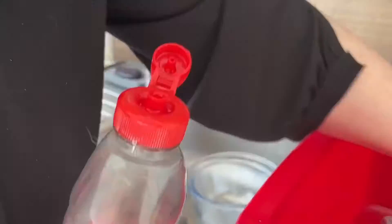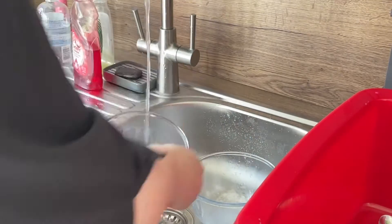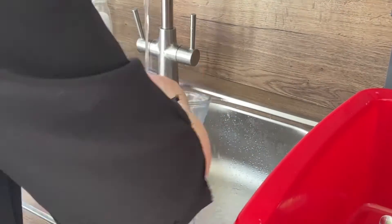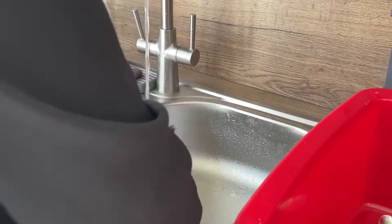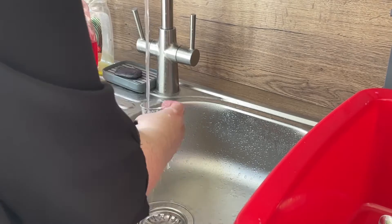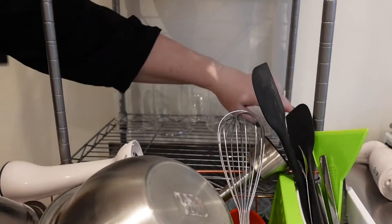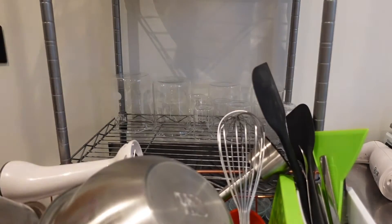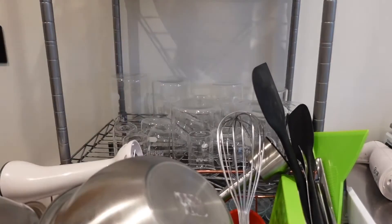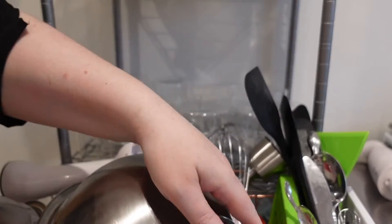If you don't have a dedicated sink in your workspace you can just use your kitchen or utility room — that's fine, just make sure the sink is clean first. Use normal washing up liquid, wash them, rinse them off, and put them back in a clean washing up bowl to take back into your lab room. Then just put them on a rack to air dry, because you don't want any fibres from towels to get onto the equipment and transfer into products later on.